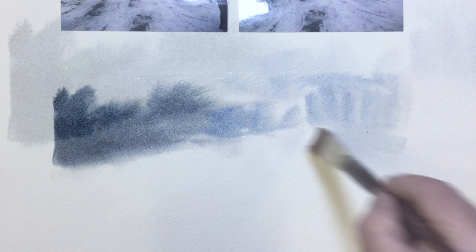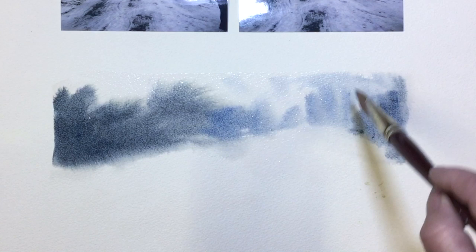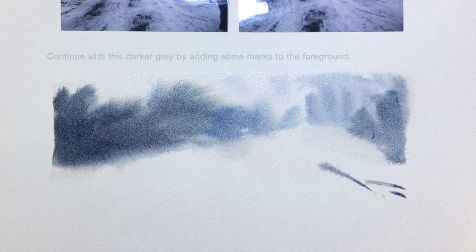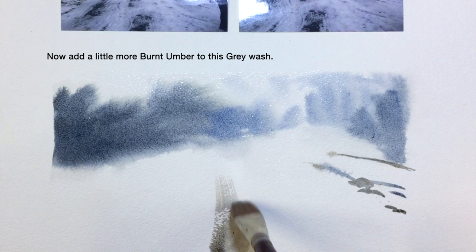I'm going to slow this down so you can see it. Press the brush in — it's damp — and slowly go along the line of the dark. Add more of my dark wash on the right-hand side for balance. Now I'm going to start on the foreground by making a few marks to direct the eye into the painting.